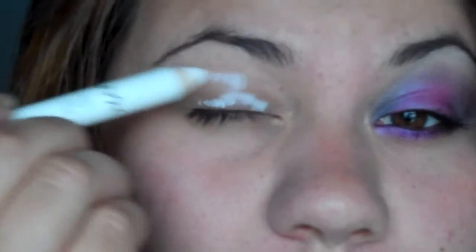So first I applied Urban Decay. Next I'm just gonna take a little bit of NYX Jumbo Pencil in Milk and just barely tap that on there and rub it out, sort of whiting out my eyelid.